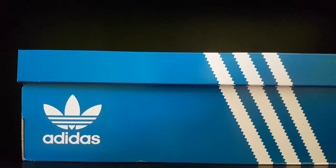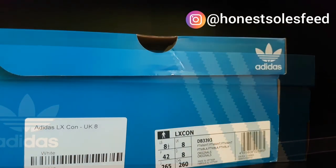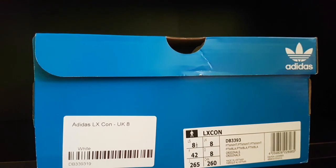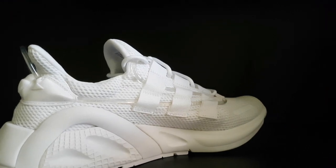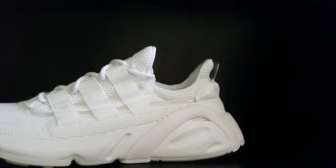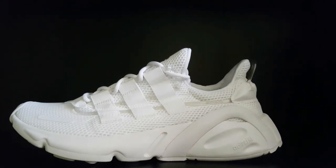Hey, what's going on everyone, it's Nigel here with honorssouls.com. Welcome to my channel where we talk all about sneakers. Today we are reviewing one of the latest sneakers that Adidas has released — the Adidas Lexicon. There's been quite some hype around this sneaker, so I thought I'd do a review and give you my unbiased, no BS opinion to help you decide if this sneaker is right for you.